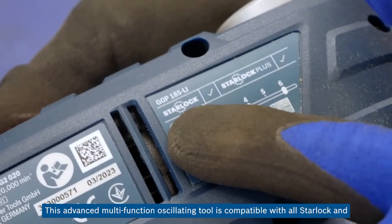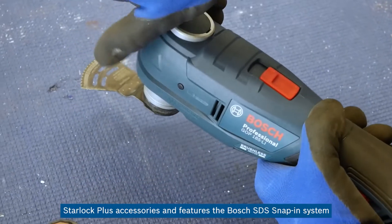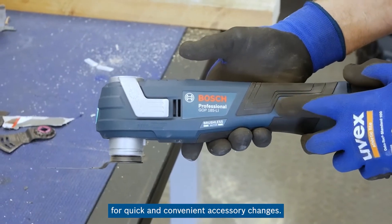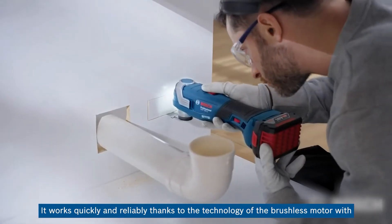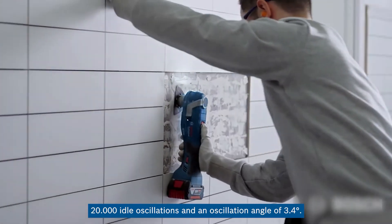This advanced multifunction oscillating tool is compatible with all StarLock and StarLock Plus accessories and features the Bosch SDS snap-in system for quick and convenient accessory changes. It works quickly and reliably thanks to brushless motor technology with 20,000 idle oscillations per minute and an oscillation angle of 3.4 degrees.